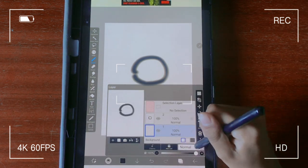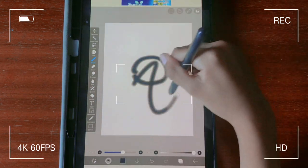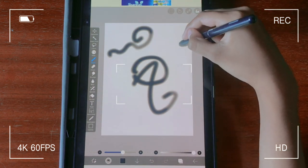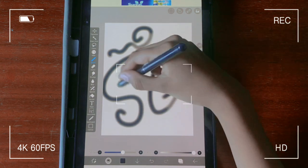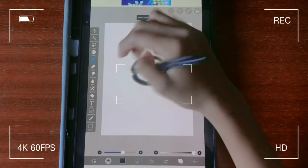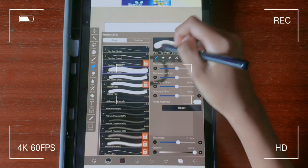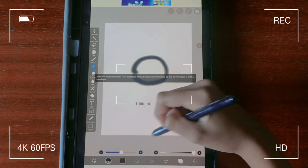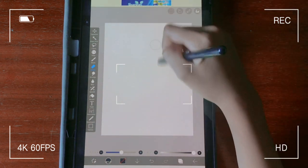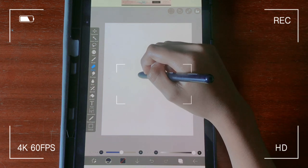I also realized that you can press and hold to get the color picker tool, which was really helpful — I know Procreate has the same function again, but it was just really, really helpful overall. It streamlined my drawing process a lot so I didn't have to click extra buttons for simple tasks. Honestly I think I've drawn faster than ever — I'll tell you the completed time of the drawing once we get to that part, but those functions really helped.